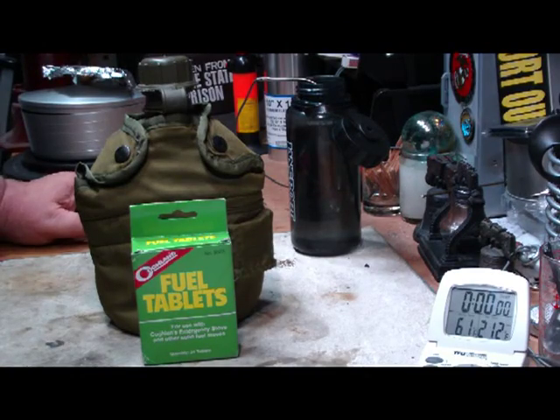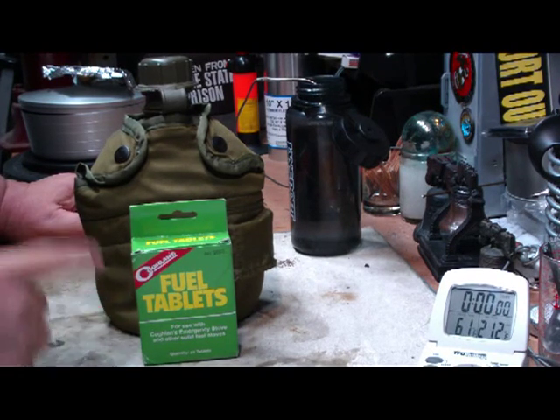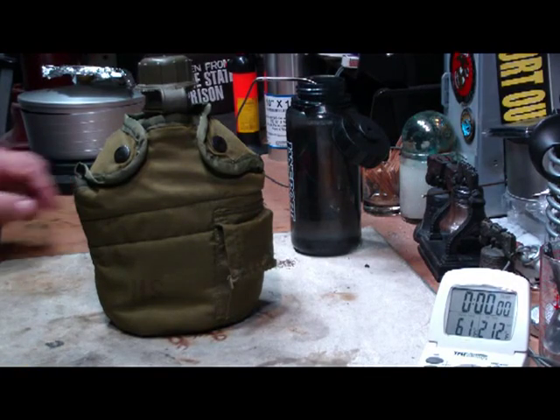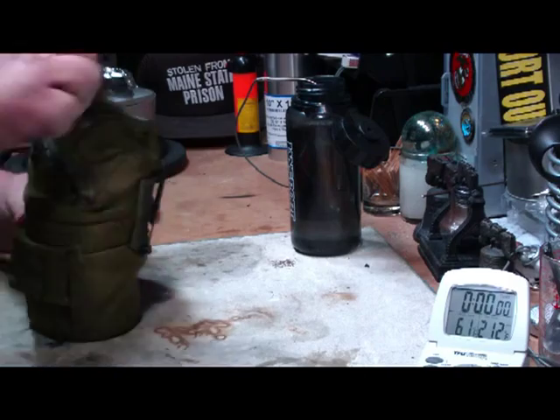Hi, Hiram here. I've had a number of requests to try these Coughlin's Fuel Tablets with the Canteen Cup Stove. I thought I'd try that today and show a little modification that I made to my stove.